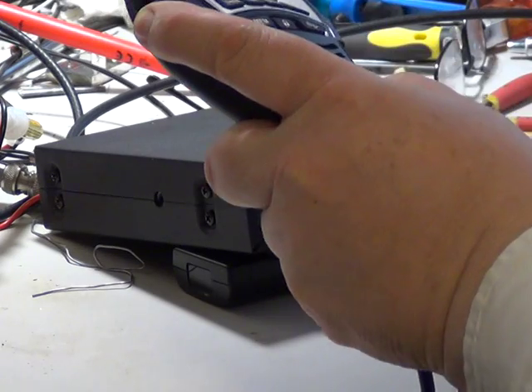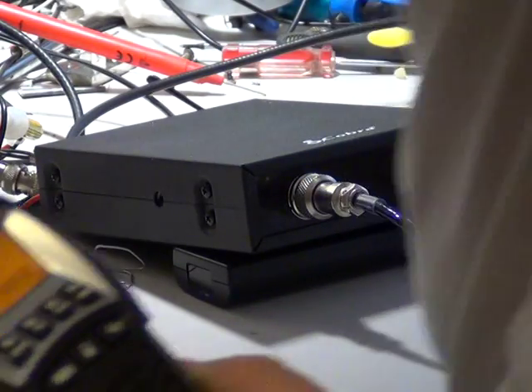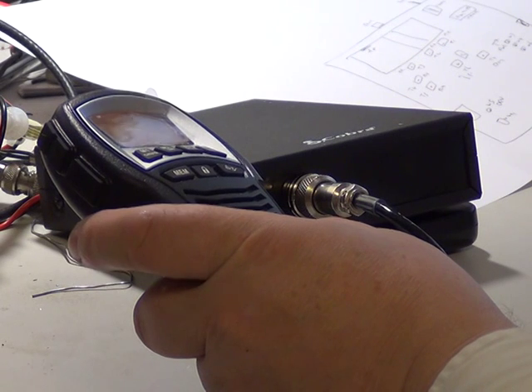Today I'm on a Cobra 75 — the 75STEU Multi. Yes, it is quite nice.